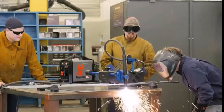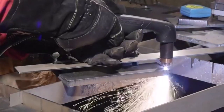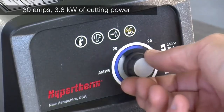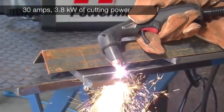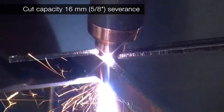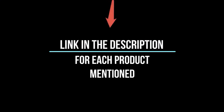If you cut a lot of metal in your home garage or workshop, then you should really consider investing in a plasma cutter. There are many products available, each with different characteristics, benefits, and prices. To help you make an informed decision, I did extensive research, read tons of reviews, and compiled a list of the best plasma cutters from reputable brands. If you want to know about the price and information, be sure to check my description. So without any further delay, let's jump into the video.